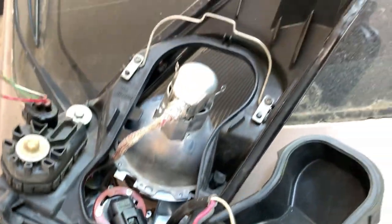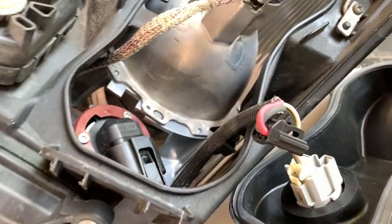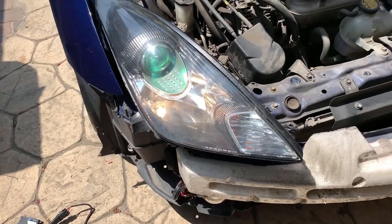If I had installed this, I would have had to take out the whole headlight all over again, because when you have HIDs you can't get this cover off while it's in the car. So I plugged it back in, tested it - it's working now. Low beams working, high beams working.